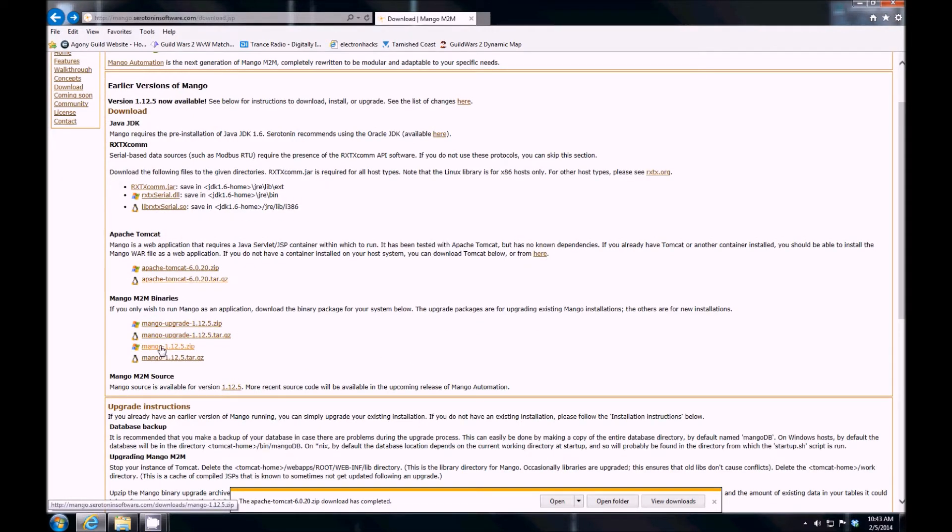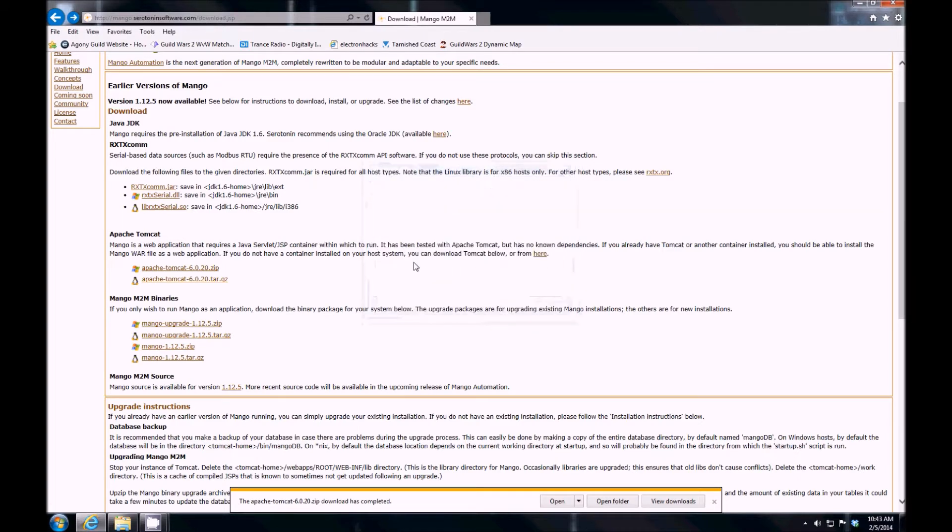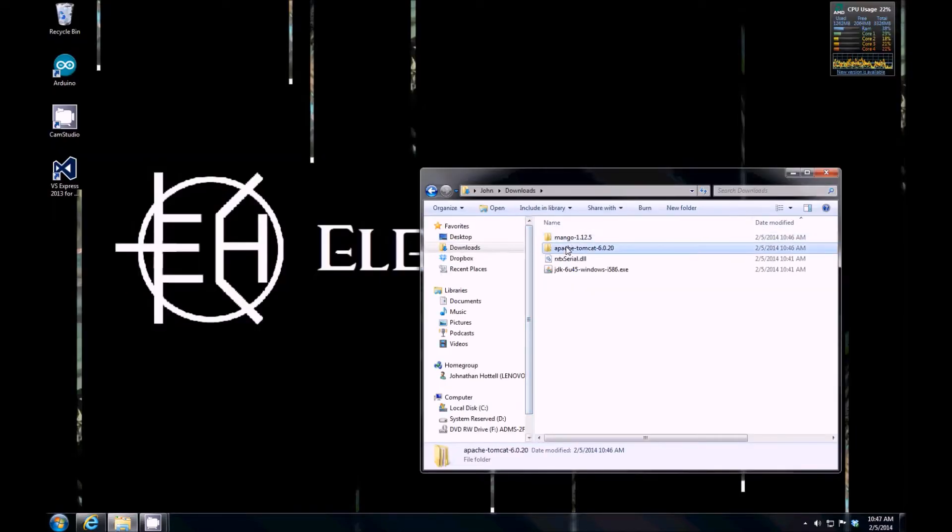There's Mango — I probably need to save Mango. I have extracted these from zip files, which took a few minutes. Let's get the JDK installed.